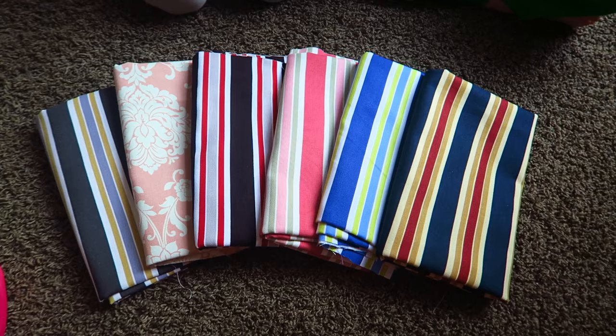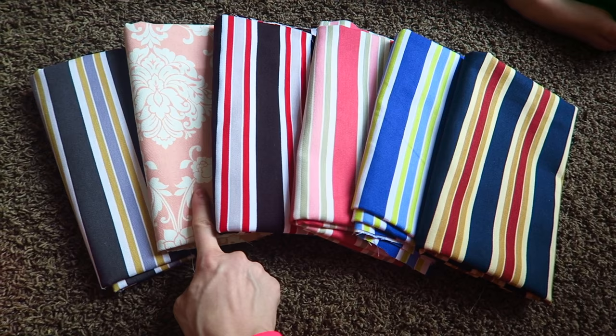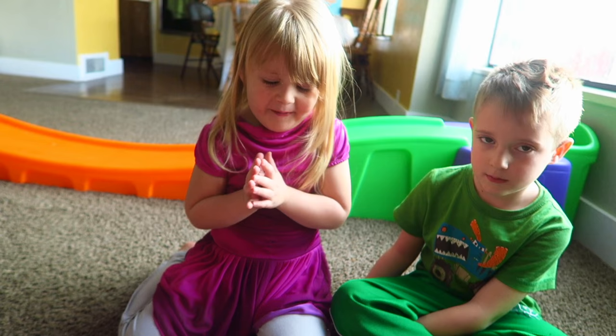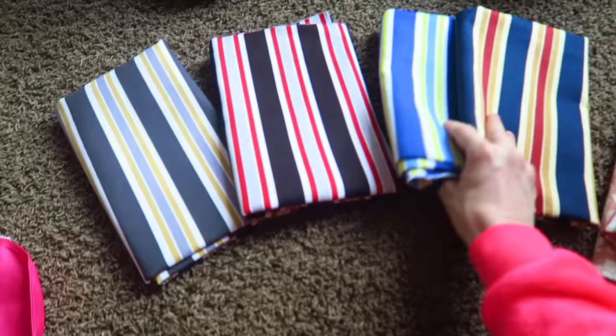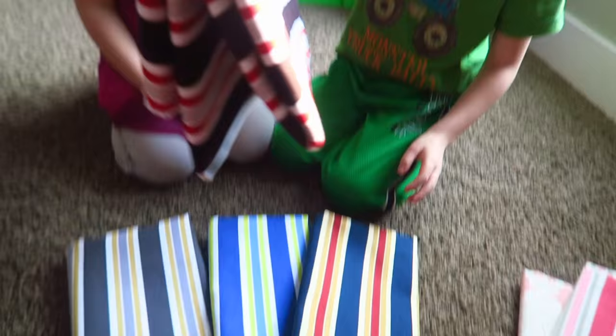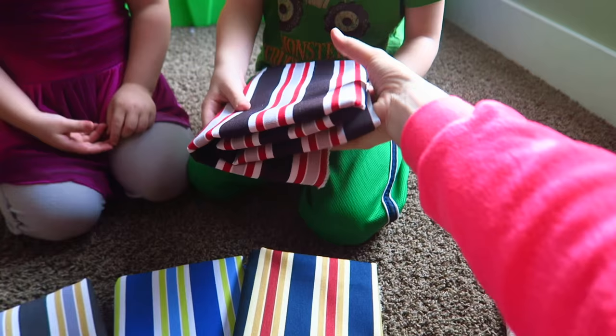I was able to find this really adorable material. I picked this one for me and this one is for Ellie — it's got pink on it. All right Corbin, we've got four left. What one is your favorite? This one? Okay, that one's for Corbin.